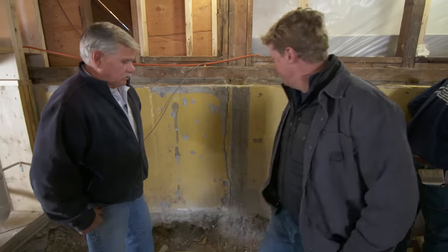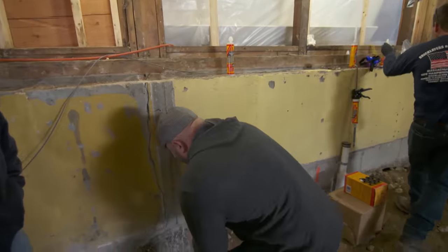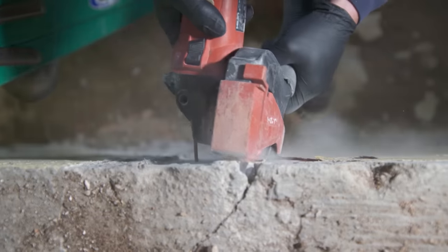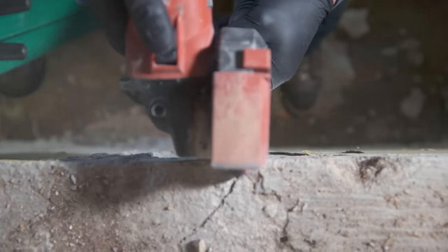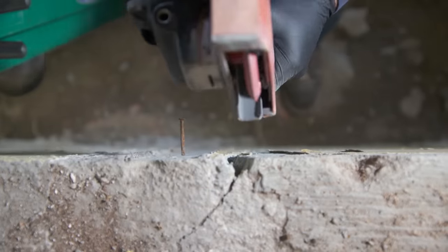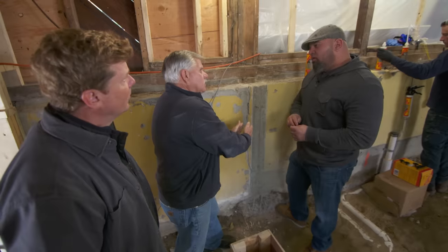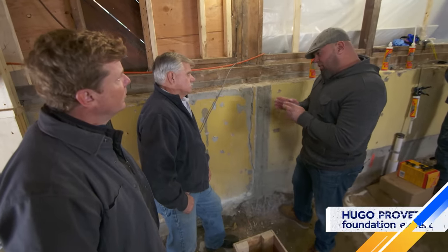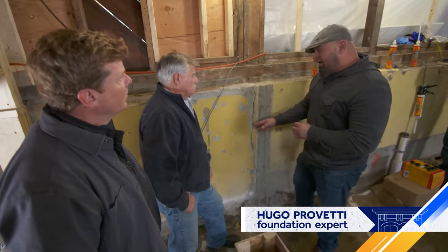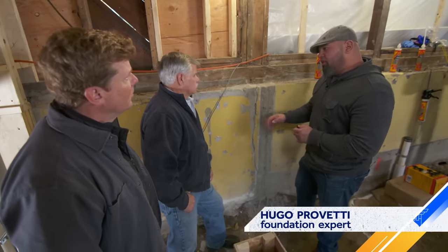So what's the solution here, Hugo? We started off by first taking a grinder and giving this crack some depth so we can introduce the material a little better. I noticed that when you ground this, you actually went like a V. Normally I would think you would have a straight groove. Correct — if it was something that we were tucking in cementitious material, we would cut it straight. But because we're relying on epoxy and it's low viscosity, we know we're going to bond to the roughness of the concrete anyway.